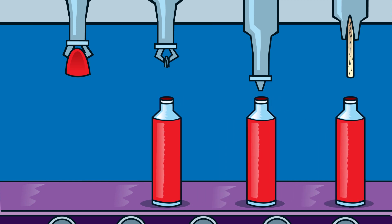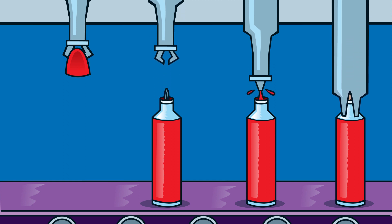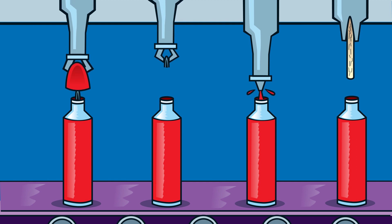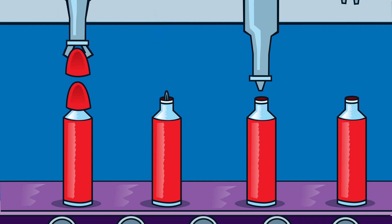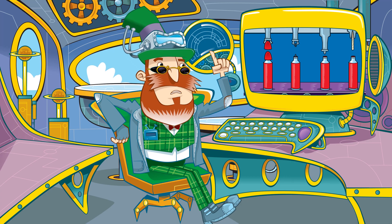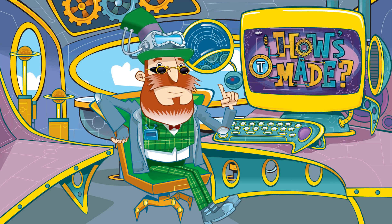Finally, the nib — which is moulded and baked into the correct shape — is attached and the lid put on. They use a conveyor belt to move the pens along and robotic arms push all the parts together.